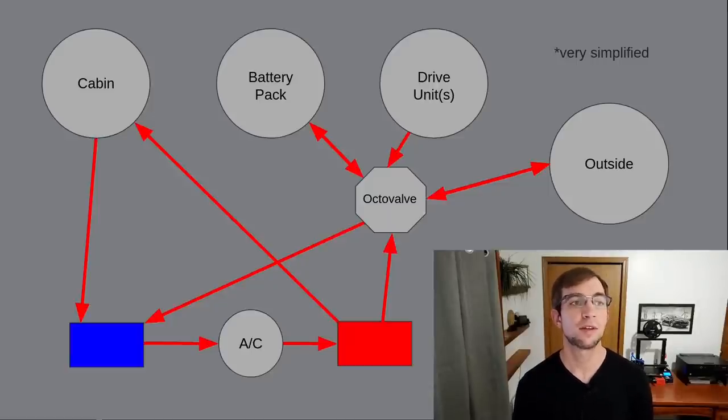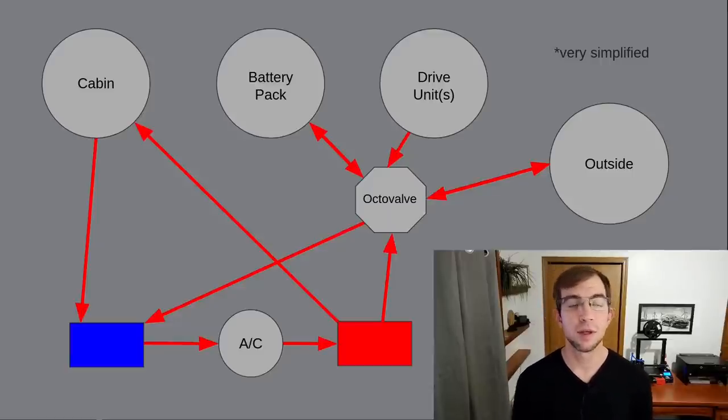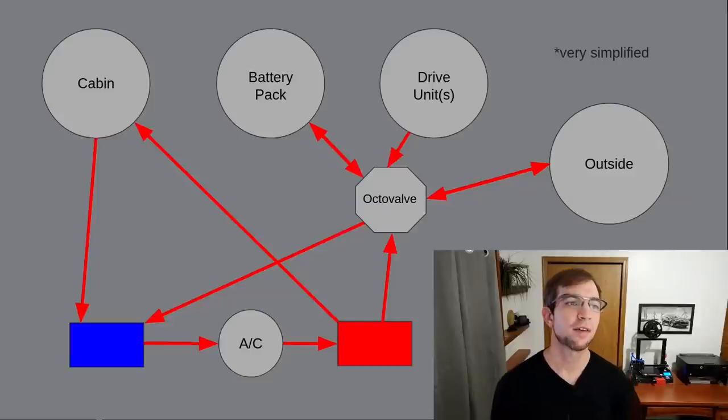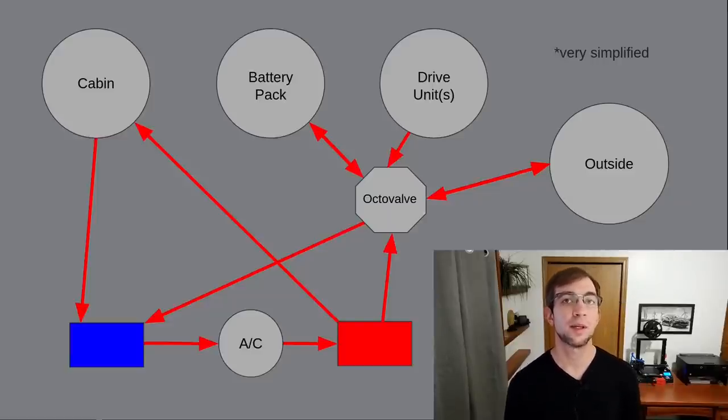The second main advantage of this system is the elimination of PTC heaters entirely. How did they accomplish this? In theory, we could generate heat in the drive unit as we did with the Superbottle system and pump that heat into the cabin. The problem with this is the time it would take to heat up the coolant — we would not be able to provide heat to the cabin nearly as fast as customers would have come to expect from the previous system's direct-to-air PTC heater.